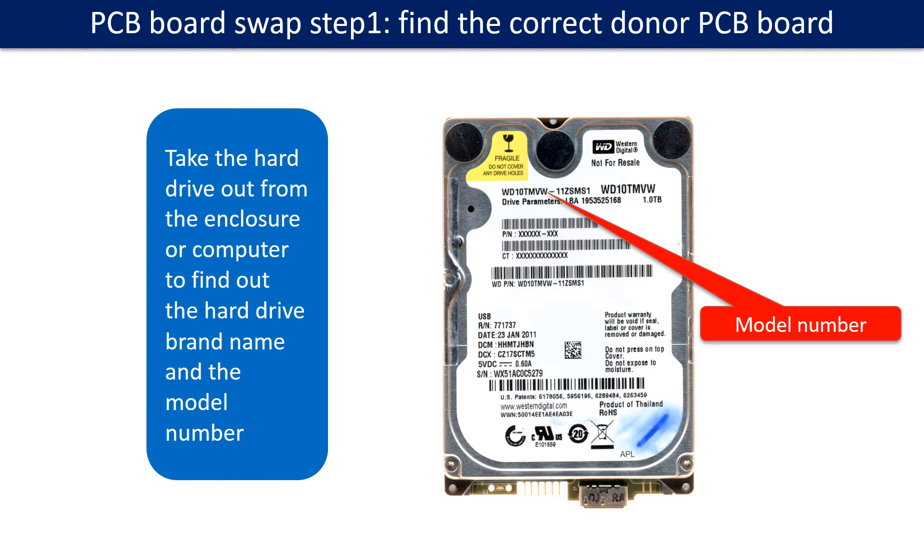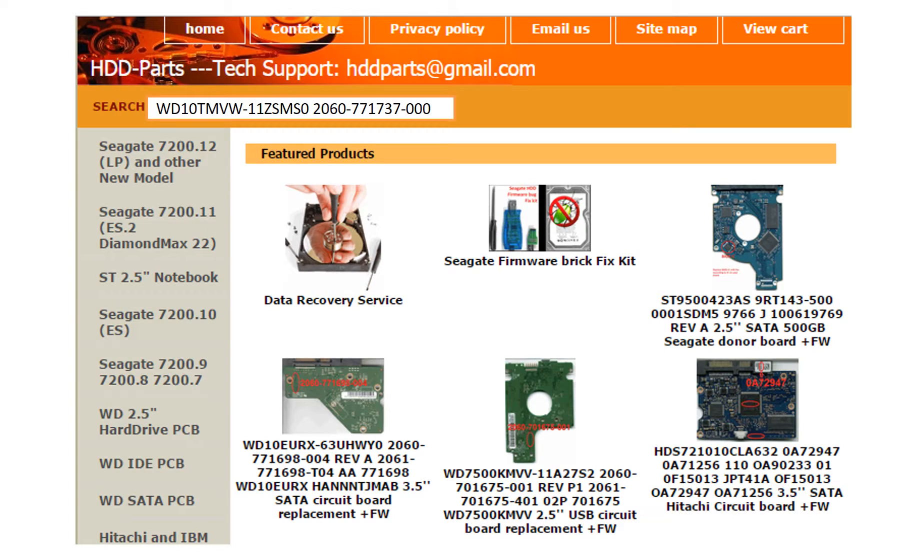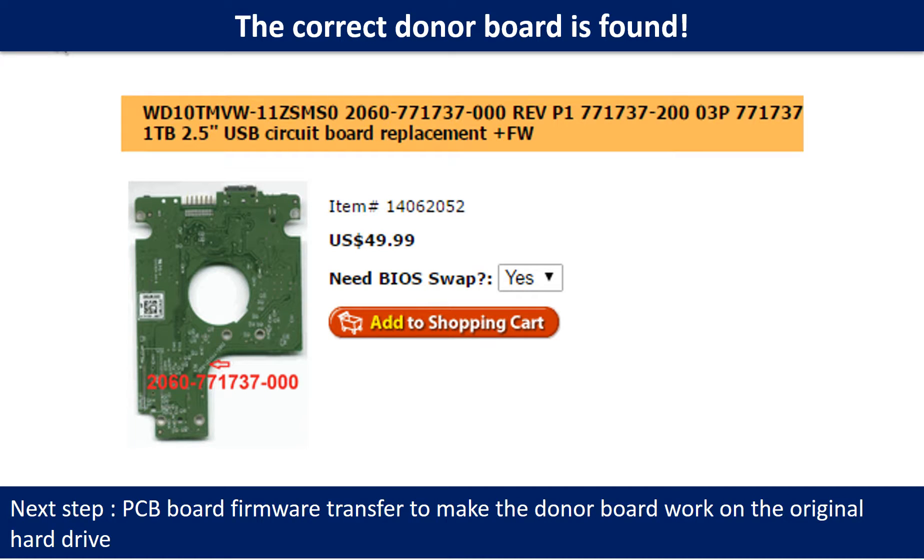PCB board swap step 1: find the correct donor PCB board. Locate the hard drive model number on the front of the hard drive label. Locate the hard drive PCB board number. Different brand names have different PCB boards. The PCB board numbers are different — you may go to HDD-parts.com to check out other brand name PCB board numbers. After finding the hard drive model number and the PCB board number, we use them as a reference to search for the correct donor board. We found the correct donor PCB board for the hard drive, but this is only the first step. The next step is we have to do the PCB board firmware transfer to make the donor board work on the original hard drive.